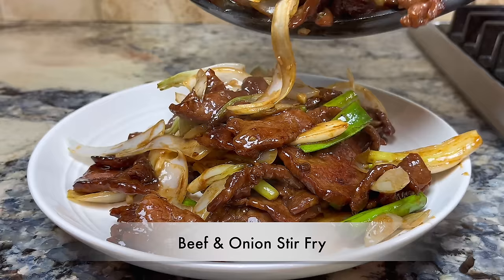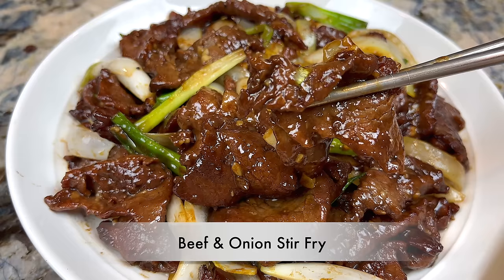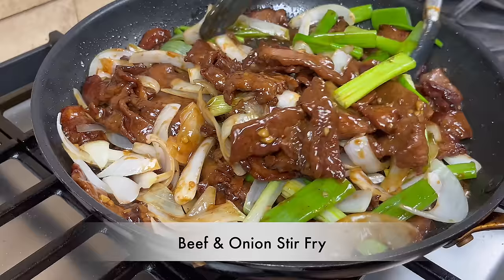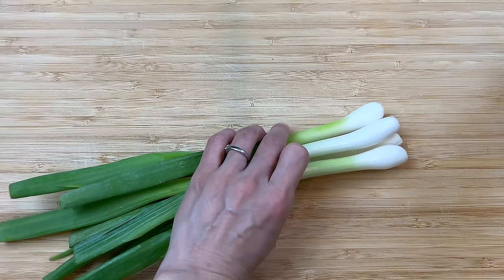Hi everyone, welcome to Cook Stacy Cook. Today I'm going to show you how I make my favorite beef and onion stir fry at home. This dish is very easy to make and it goes very well with rice or noodles.